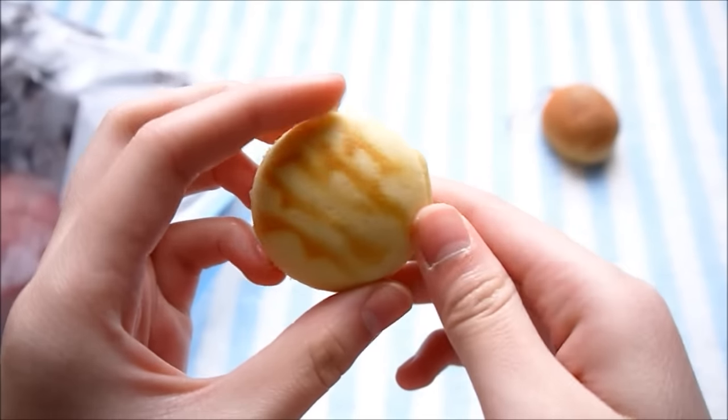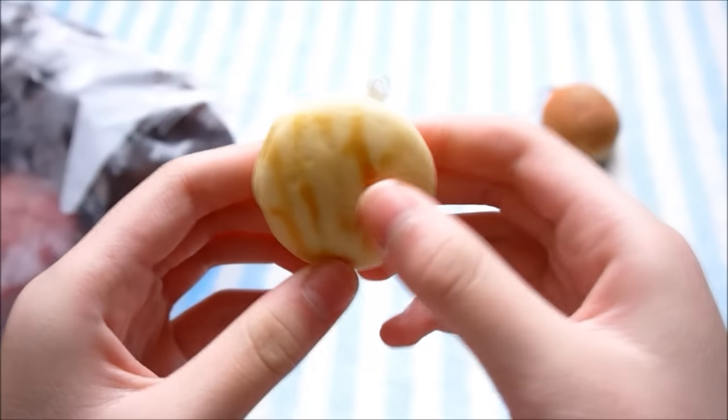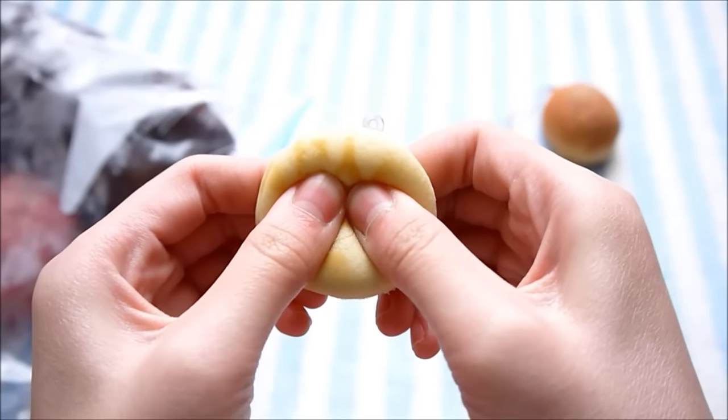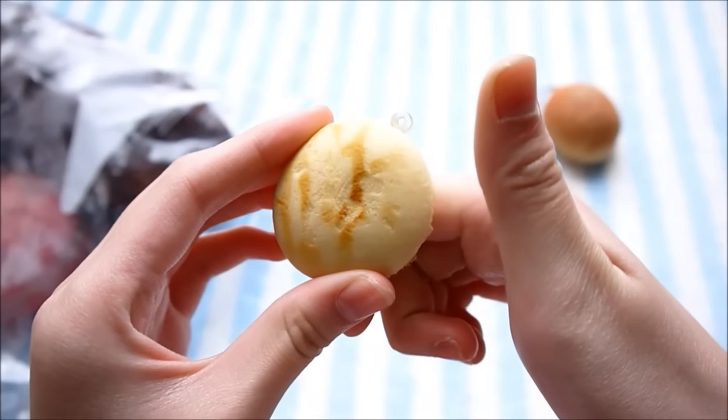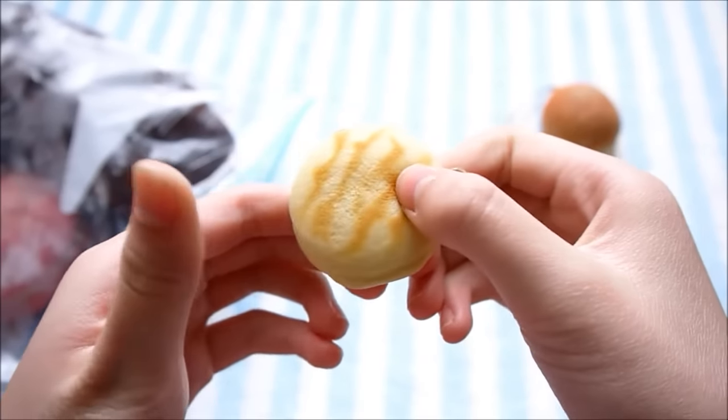Here is the melon bun slash dorayaki squishy. This one got pretty hard, but it does rise a little bit slower — it's still not very squishy though.